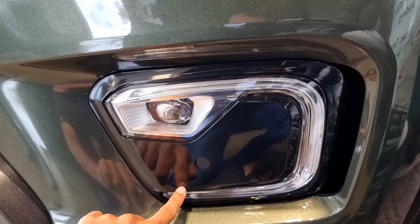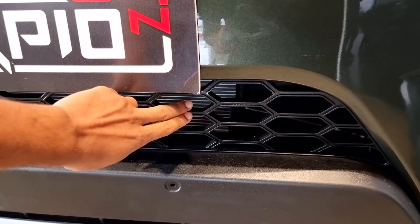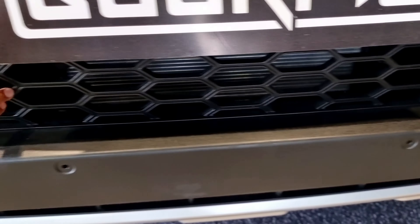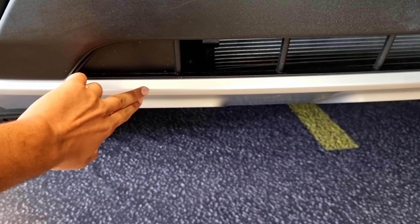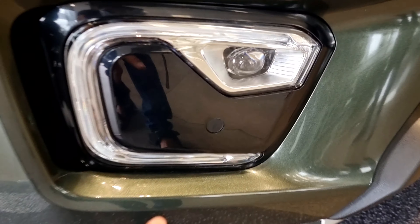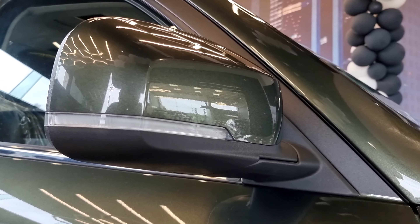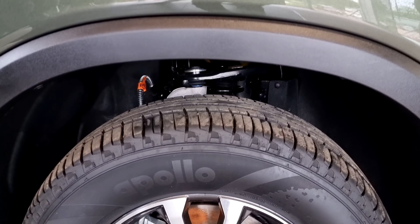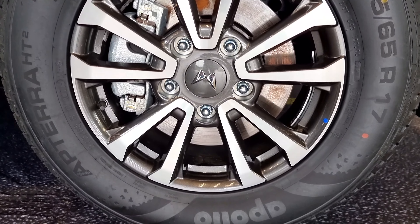We have a honeycomb structure on the front grille with a silver finish. The front parking sensors are near the fog lamp. We have electric ORVMs and 18-inch diamond cut alloy wheels.